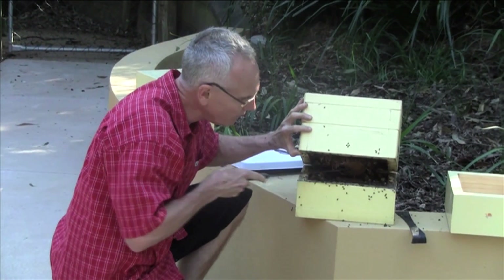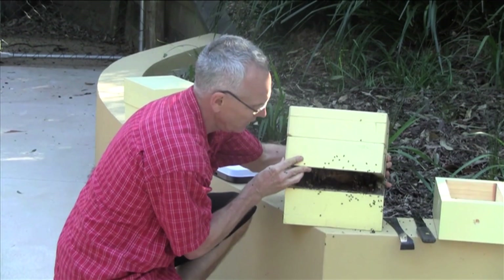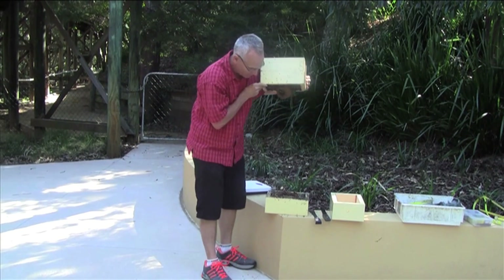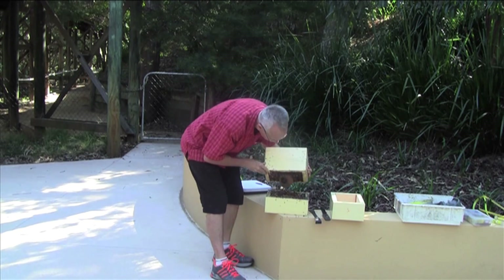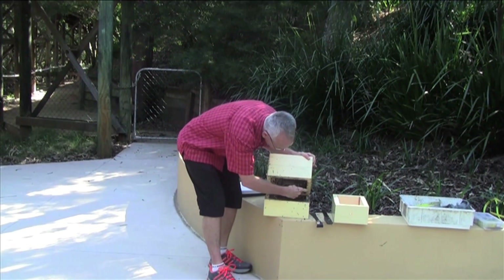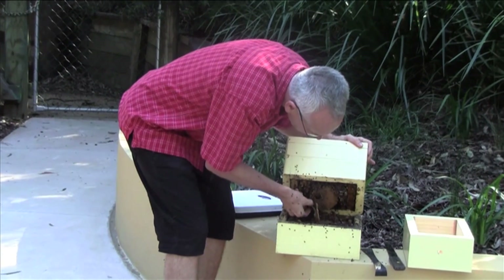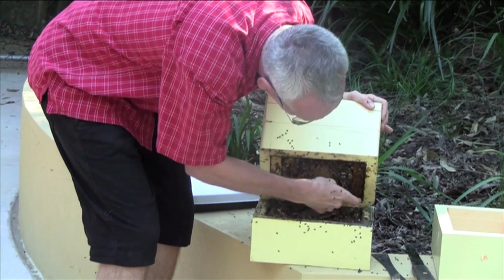Occasionally it's necessary to use a knife to separate the two layers, but in this case it's not necessary at all. I can simply take this box - check it out, there is some brood hanging down. So I am going to transfer that brood into the bottom box because it will fall otherwise. I'll take this layer of brood and place it in there - maybe another one too.